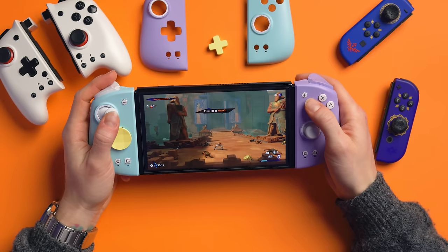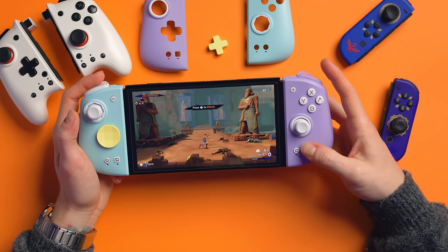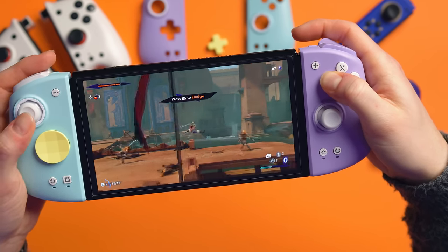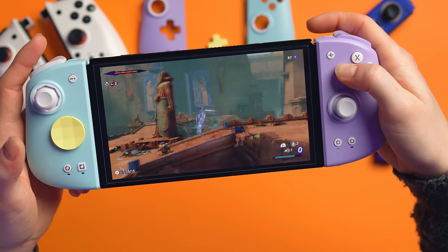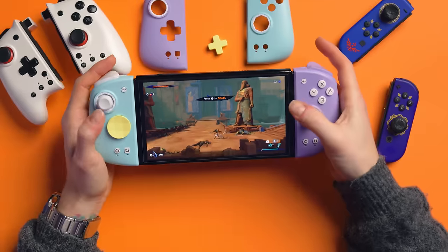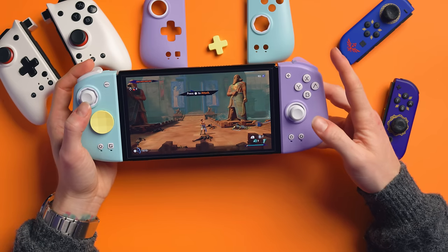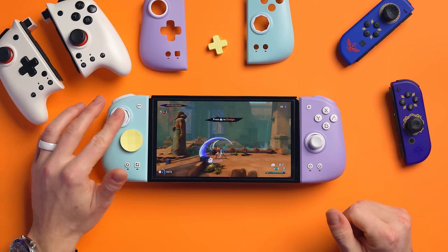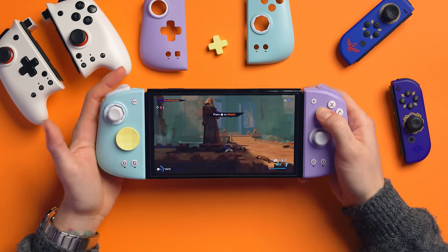Now let me show you Turbo. I'm going to press the cog wheel and then Y — and then hold down Y. The light flashes, indicating Turbo is on. I can just hold the button and the character just keeps attacking without me doing anything. This is actually a really good accessibility feature for people with repetitive strain issues. If you press cog and then Y again with a single press, it'll indefinitely repeat that action, spamming it over and over. Press cog and Y once more and it's disabled.